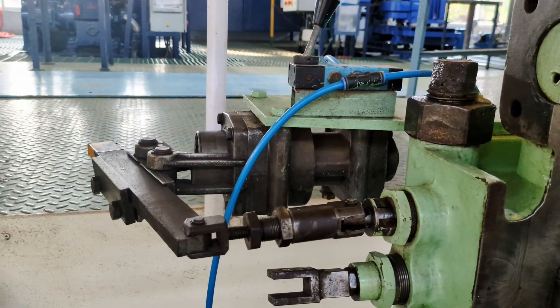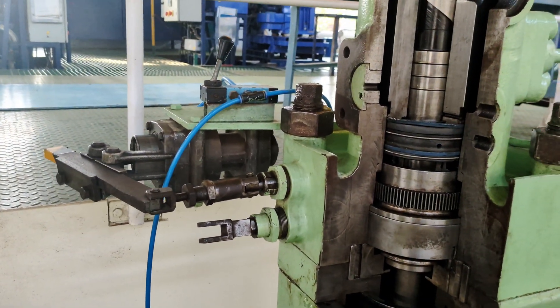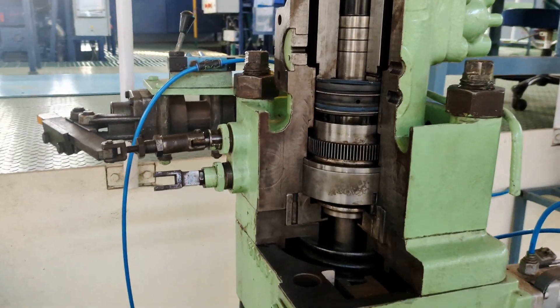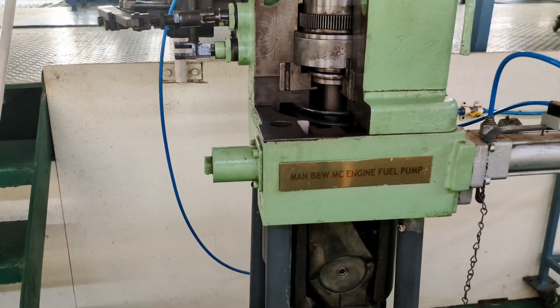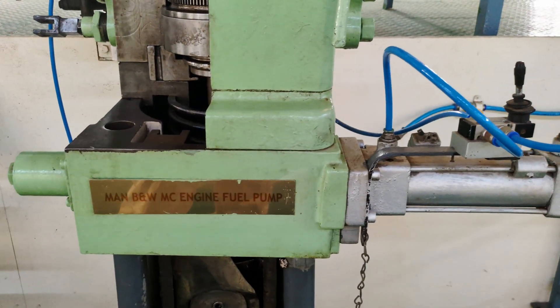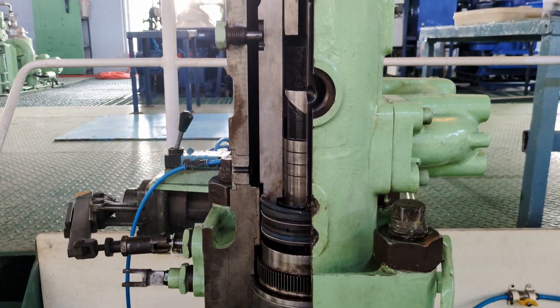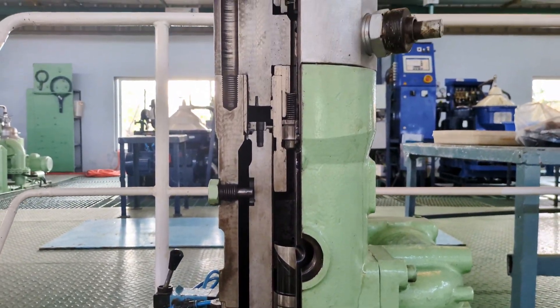Here we have the VIT actuator again, and you can see the actuator connected to the fuel pump. As we come down, you can see the reversing mechanism and the reversing cylinder. I will also show you how it operates and reverses the fuel pump.